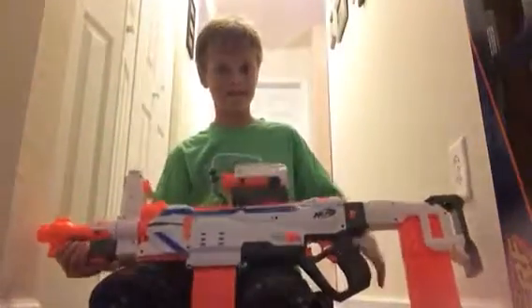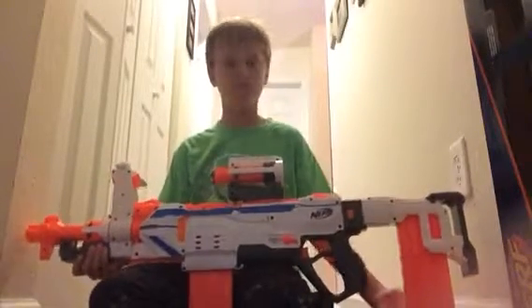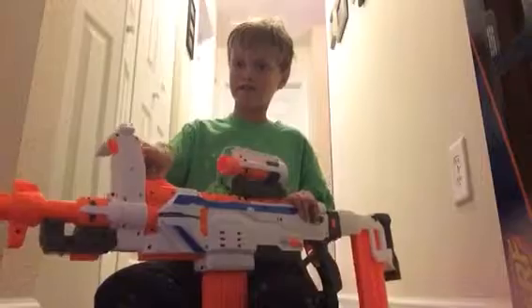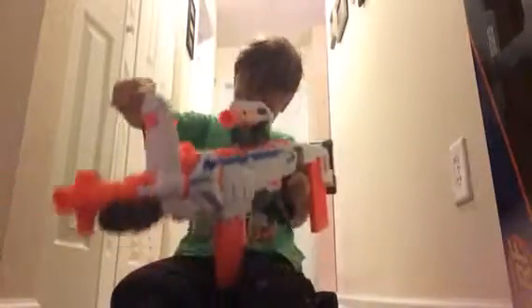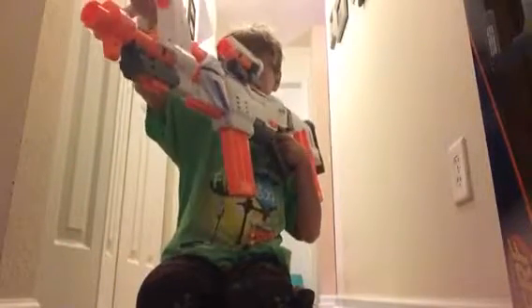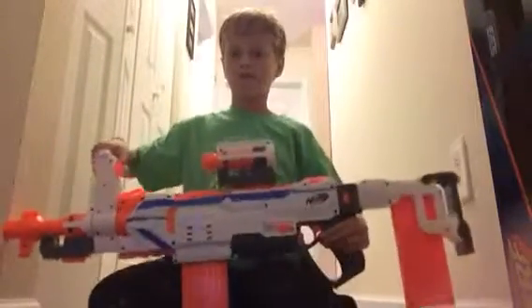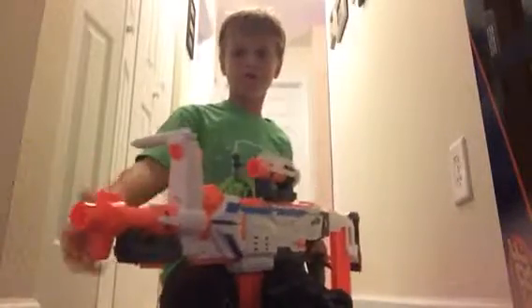It has a thing where it will hold a mag. This is the base — this little handle that keeps it. It has this little hole right here. And this I put up here as a scope, and that's why that hole is there, to not block the way. It comes with two 12-round mags. It also comes with another one of these.